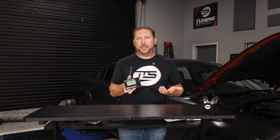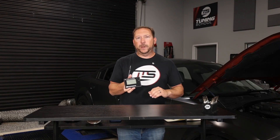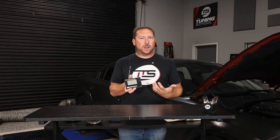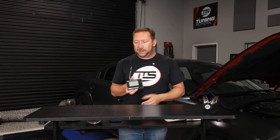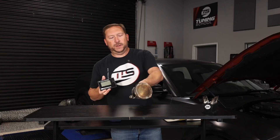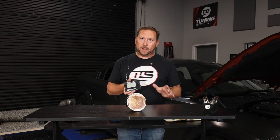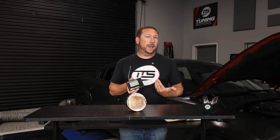For GMs, LSs, and LTs on pump gas, you can normally get away with about seven or eight pounds of boost before you get to too much of a knock situation. For your Hemis, unfortunately, you do tend to run a little bit less boost in their stock configuration because the pistons tend to not be as happy. So typically about six pounds of boost on pump gas is all you're gonna wanna run before you get into the danger zone.